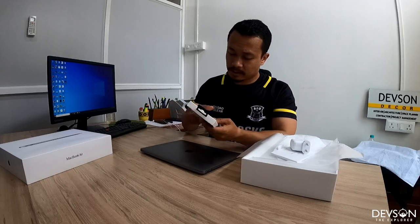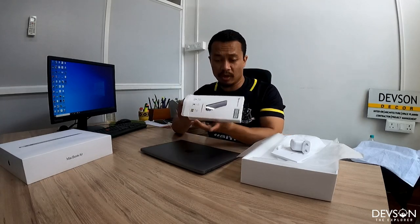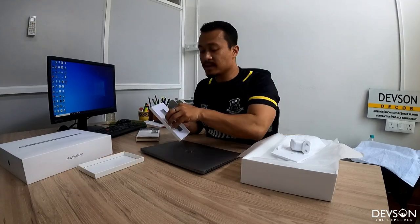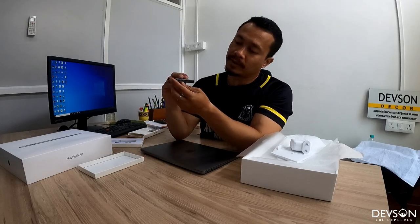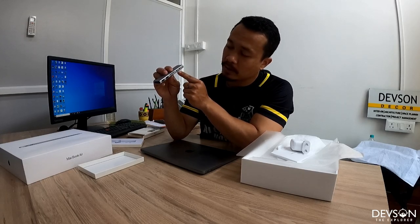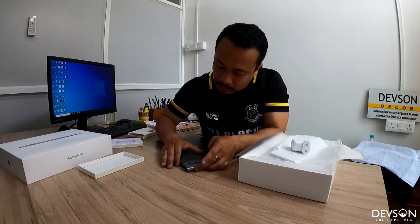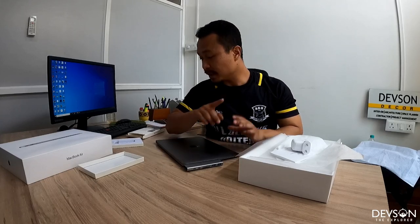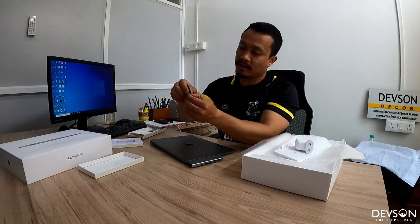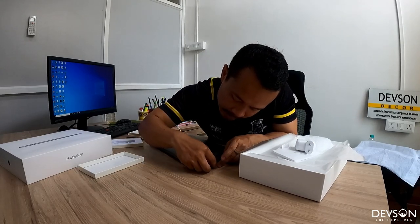I didn't want to go through the long process of transferring via Windows, so I got this USB converter. It comes with two USB ports, a micro SD slot, and a full-size SD slot — very useful. I can just plug it in, insert my GoPro's micro SD card via the adapter, and transfer everything directly.